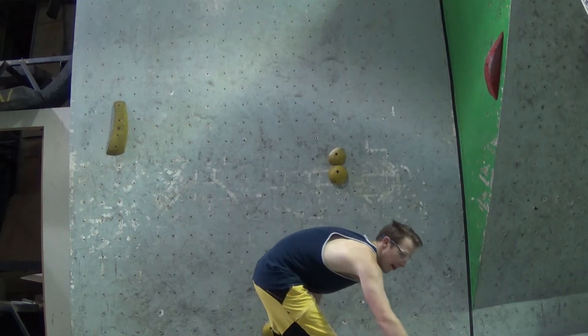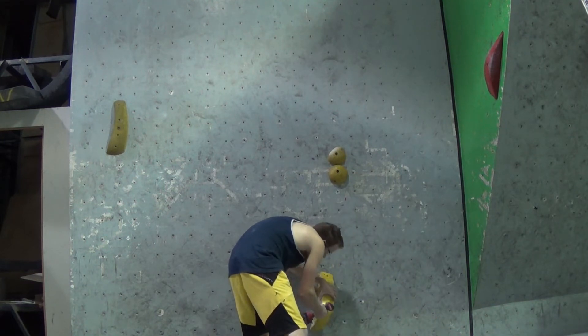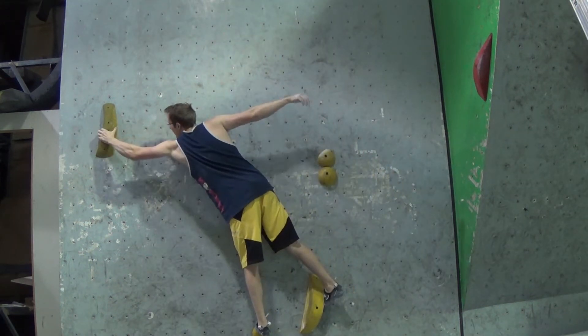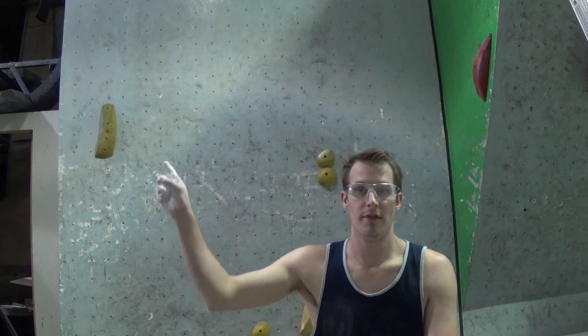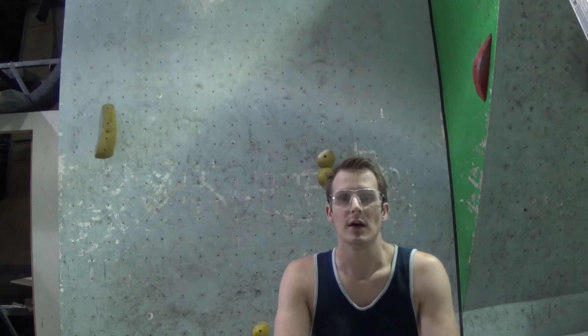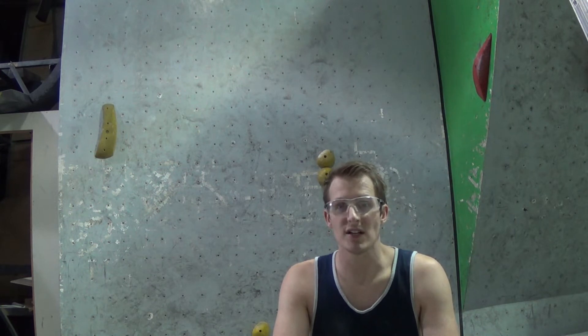We're going to try swapping the tow hook hold out. The tow hook catch does work; however, this hold is actually pretty difficult to hang onto — most of my weight is on my feet. As an individual move this works, but in the context of a whole climb it doesn't really work because I can't move from it.